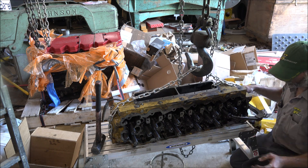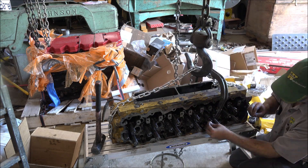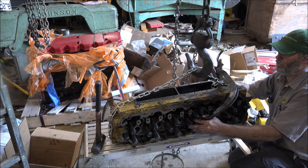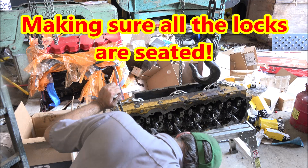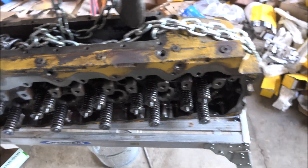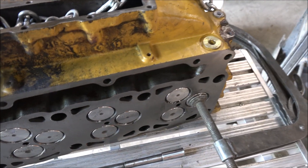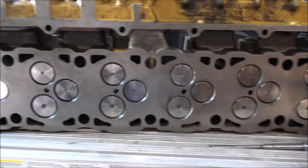Now we'll do the intakes. I like Vanna White. Beautiful. There it is all together, except for that missing keeper — probably got lost when the valve came apart. Otherwise, there's the head, all milled up and ready to go.